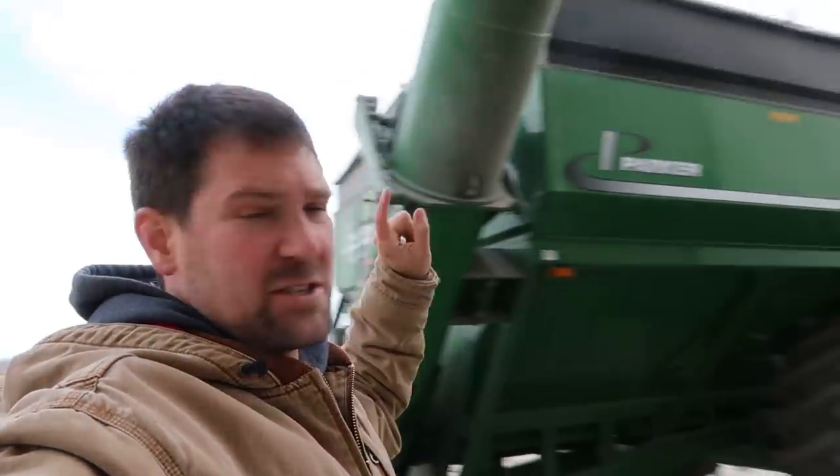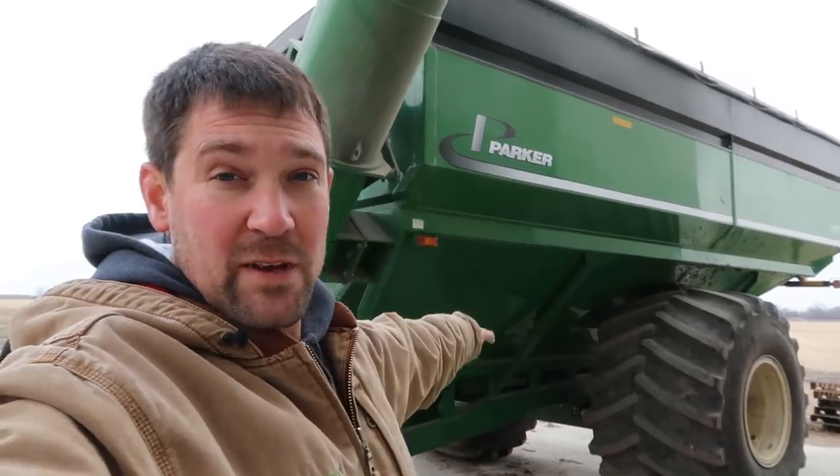I believe I've mentioned before, but we would love to sell this thing. We would love $42,500 for it. If you're interested in this cart, shoot me an email — you can find that in the description. If you're not actually interested in it, please don't waste my time or yours by sending me goofy questions.